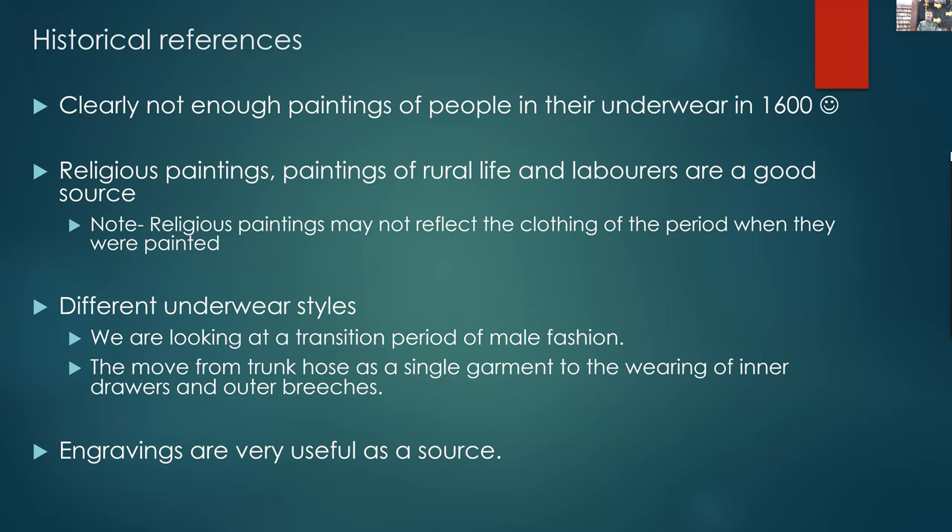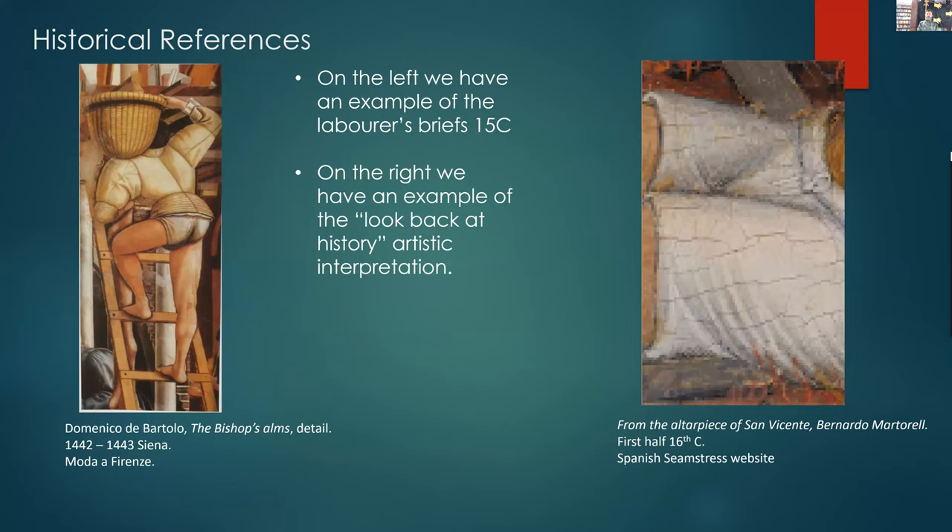We're also going to talk about etchings, which are a marvellous source for drawers. On the left you have a labourer in his short braggers, clearly cut on a bias — you can see by the stretch in the fabric — from 1442. On the right, a piece from the altarpiece of San Vincenzi, first half of the 16th century. These are the longer style braggers; they don't go over the knee in this case, but you can clearly see the drawstring and the tie at the front.